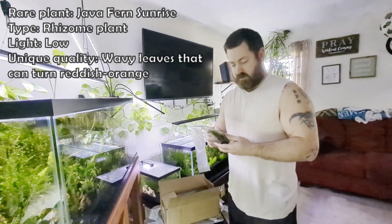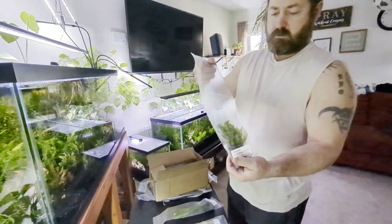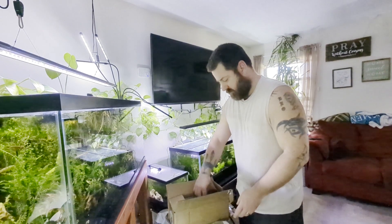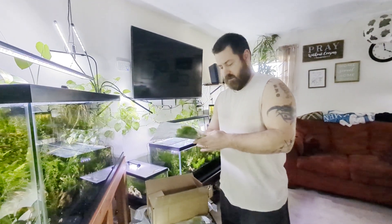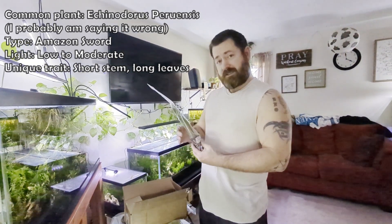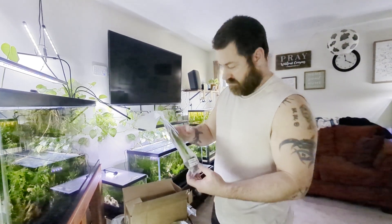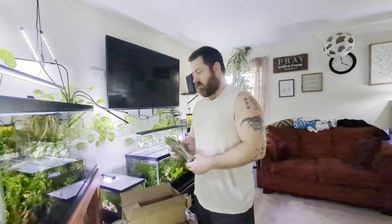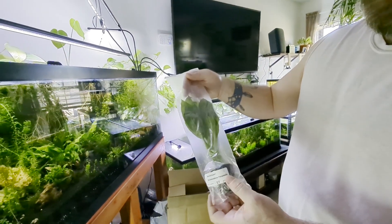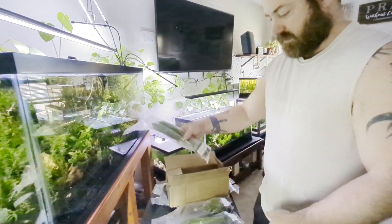This is the Sunrise Java Fern with the wavy leaves that turn yellow and orange. We'll pull them out of the bag and look at them a little better in just a minute. And this is the Peruensis Amazon Sword plant as well — another one that gets really tall. We have some regular swords that don't get very tall, but again it's a root feeder that goes into the substrate. This one looks really nice and goes in the 75 as well.